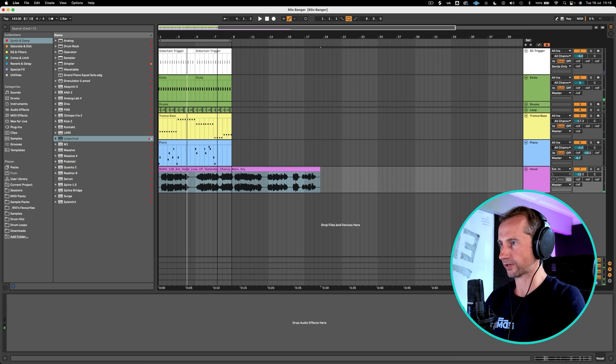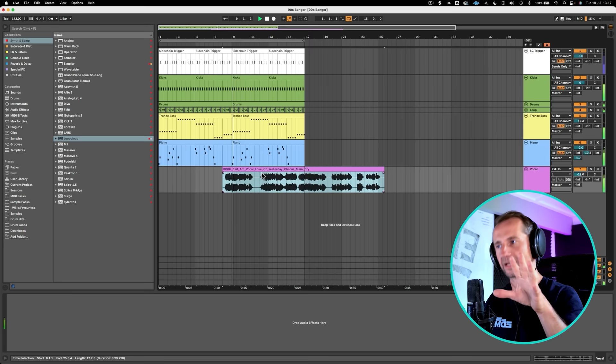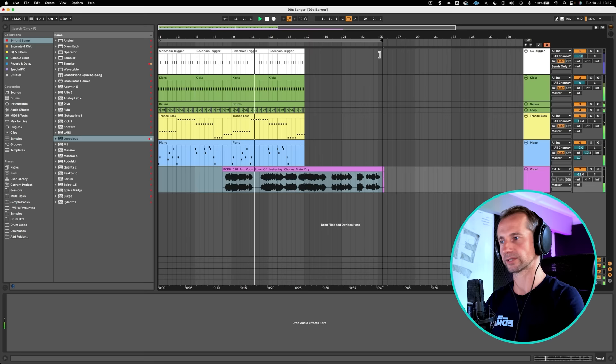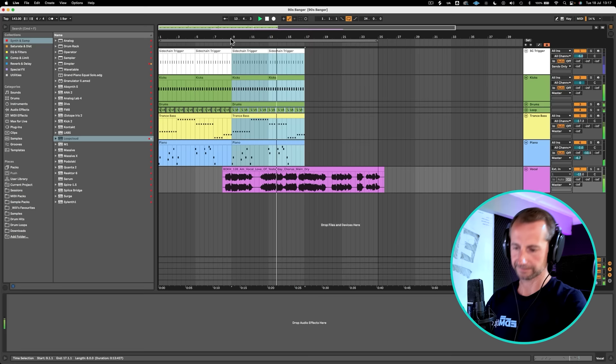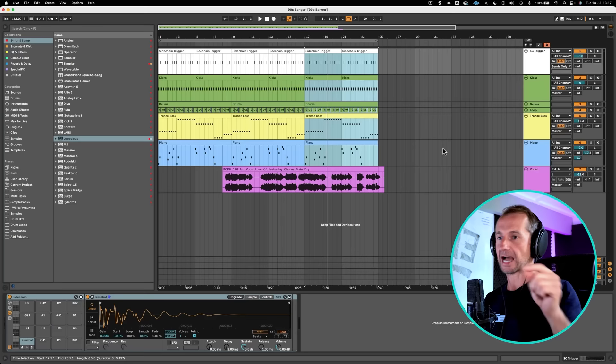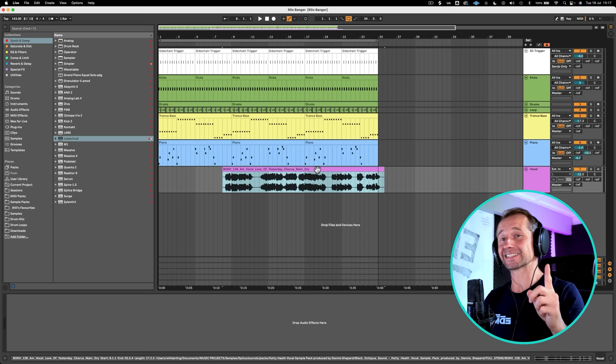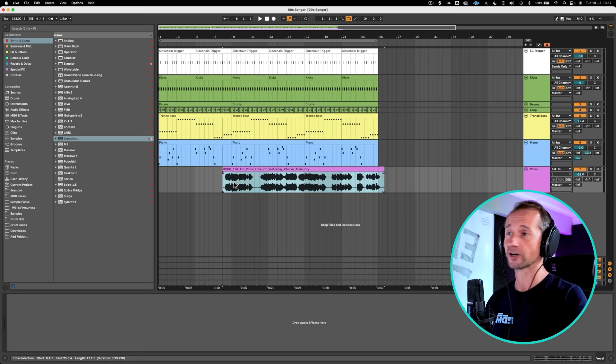So what we need to do is have her start singing just before the beginning of that bar. That lovely syncopated rhythm of her voice works really well. It's sounding a little bit flat at the moment, but don't worry, we are going to be going into mixing and arrangement very soon. But let me know if you're enjoying this so far — give me a comment below, and let me know what style you want me to cover on this channel.